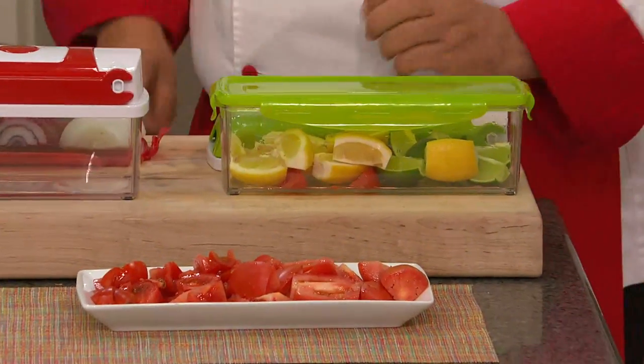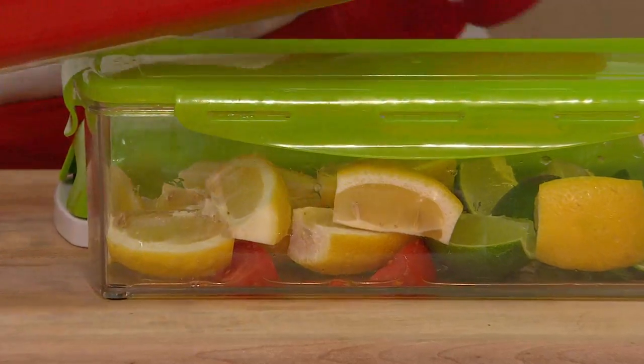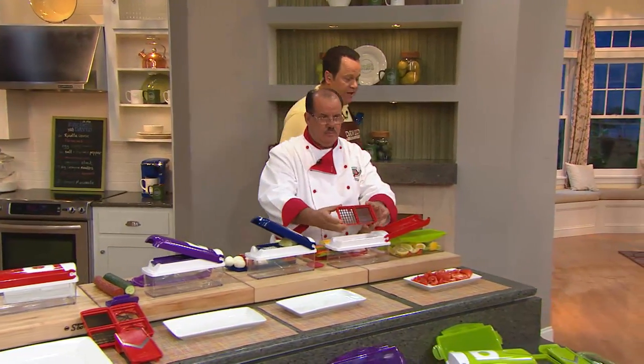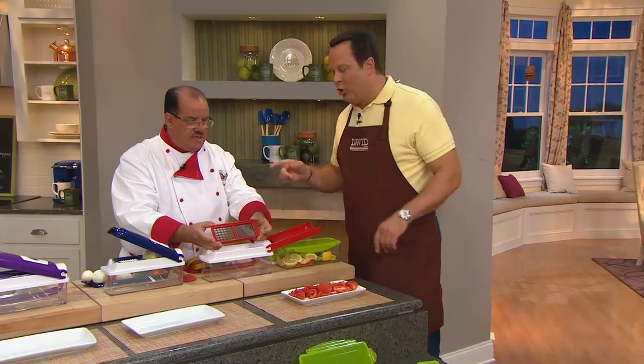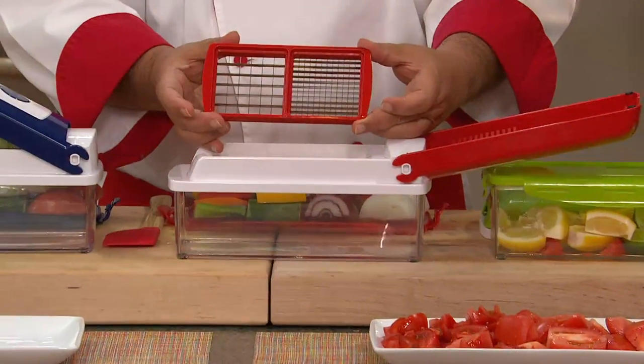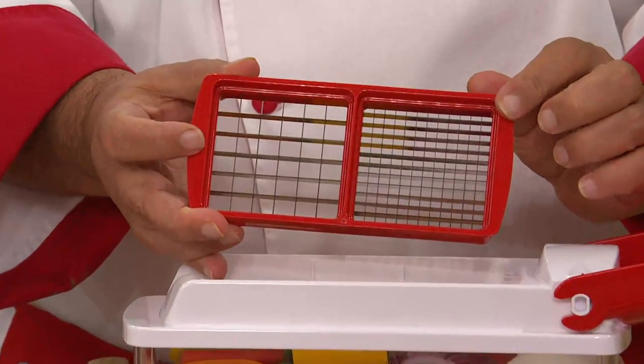If you're going to have a cocktail party and you need to do lemon and lime wedges, you'll be able to do this in no time. Pop that storage cover right on top, throw it in the fridge, and you're done — ready and set to go. You're about to show us something that is truly, pardon the pun, genius. Because we're talking about doing tricolor peppers.